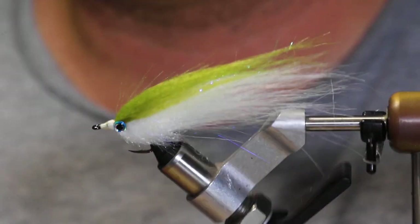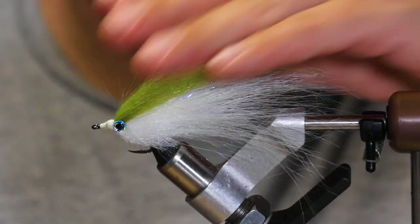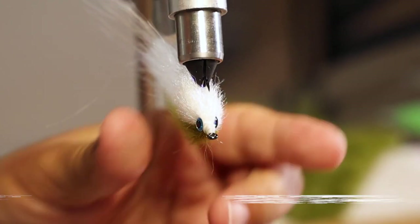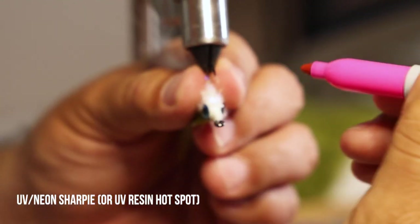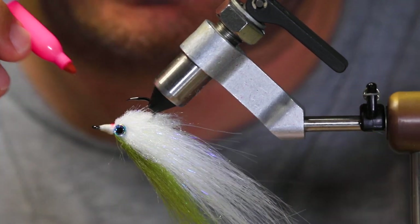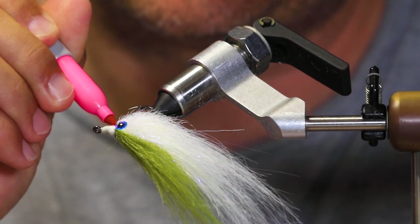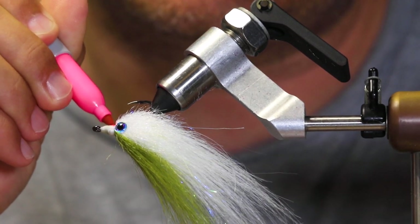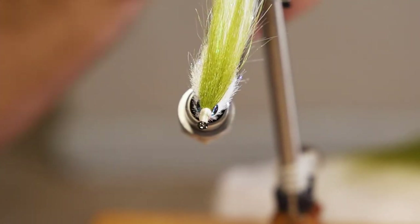While those are drying, I'm going to put a little hotspot in. I'm going to take a UV reactive marker — red or neon pink. I'm just going to hit the threads on the bottom. You can use orange or red. The threads absorb the marker and they're going to bleed a little bit — that's okay, just start small. I'm only going to go about halfway up.